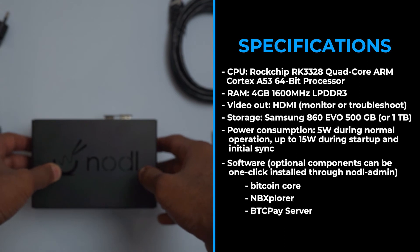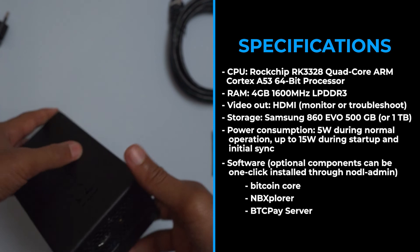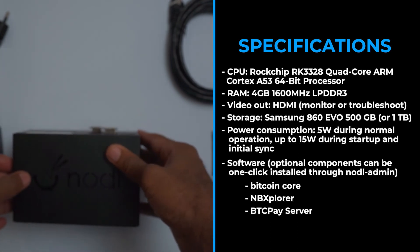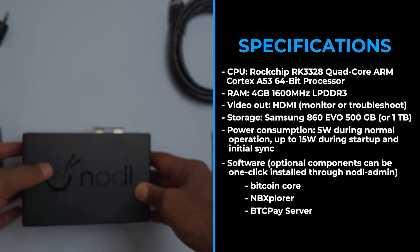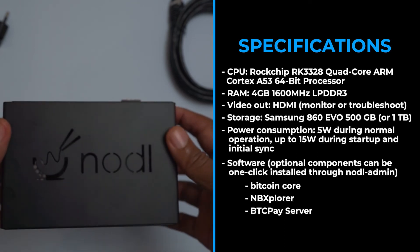Finally, there's the BTC Pay Server software, which allows you — or anyone, actually — to accept Bitcoin payments, as well as set up a Lightning node network if they wanted to. I'll do some more on that.